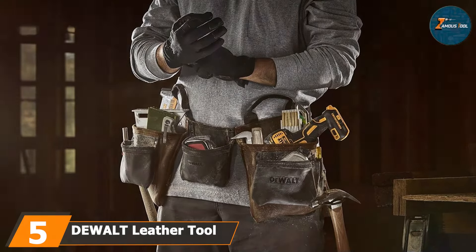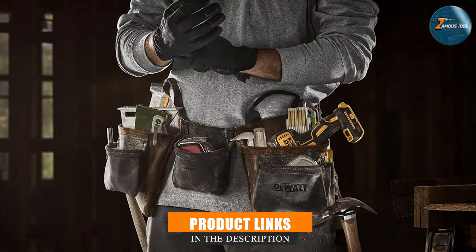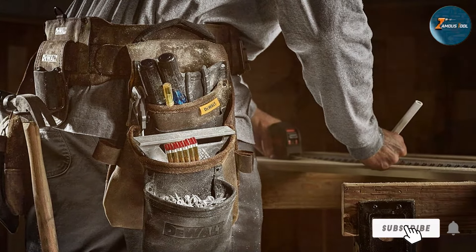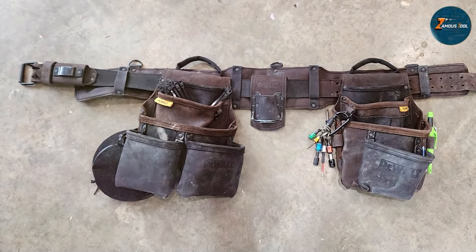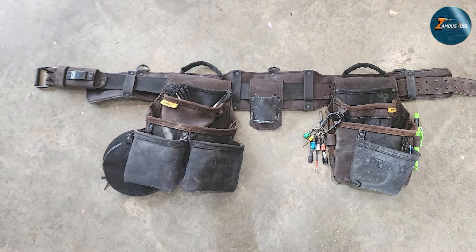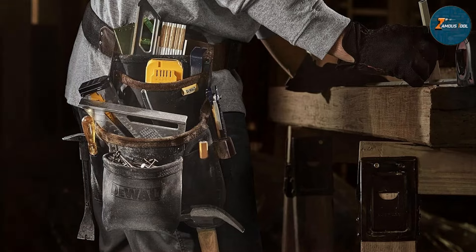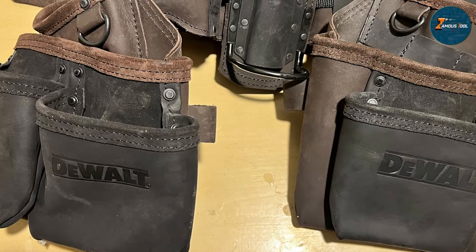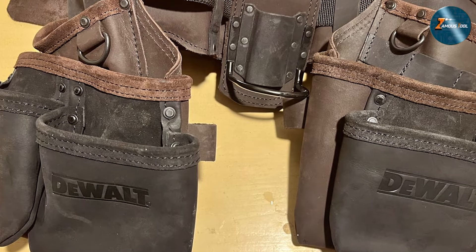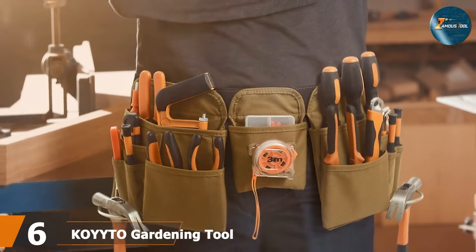The number five position is dominated by the DeWalt leather tool belt 11-pocket. This product is a reliable and durable option for electricians who need a high-quality tool belt. The leather construction ensures durability while the 11 pockets provide ample storage space for all your essential tools. The belt features a classic design — the leather material not only looks great but also offers exceptional durability. The reinforced stitching on the pockets ensures your tools remain secure even in demanding work environments. It includes specialized pockets for screwdrivers, pliers, and other essentials, along with a hammer loop and a tape measure holder.